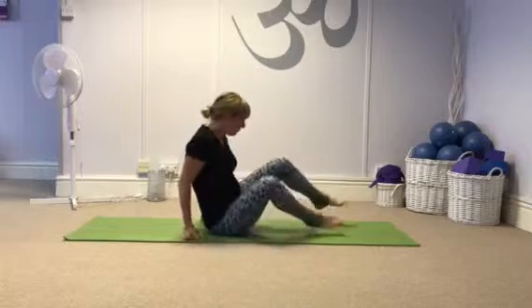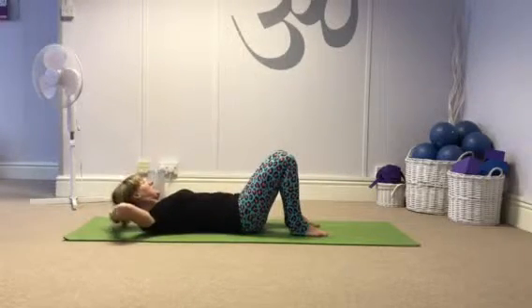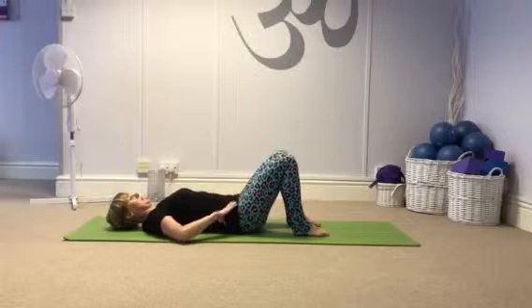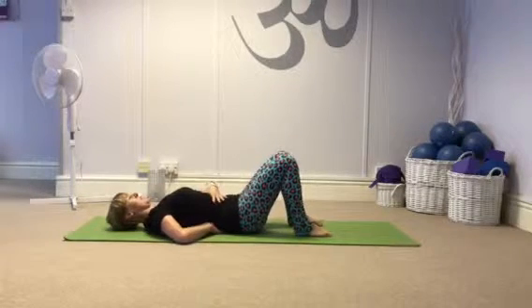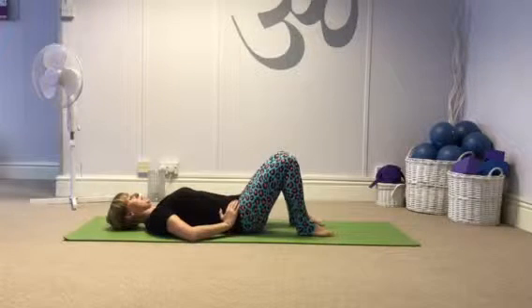I'm going to start by lying down. Feet hip distance, flat on the floor. Neutral spine — just get the first bit of your fingers under your back. Drawing in those abdominals, hip bones stay level.